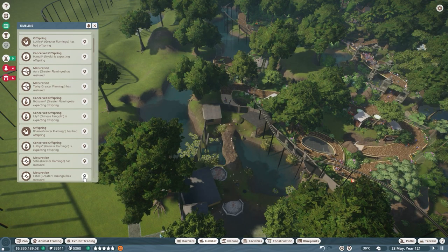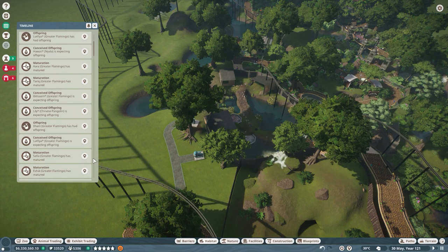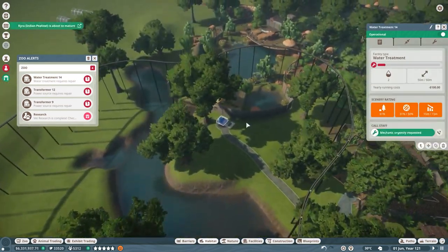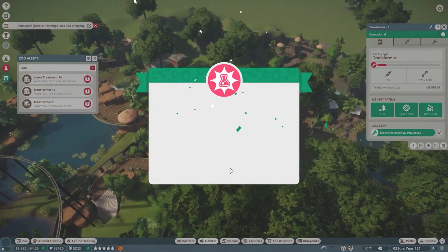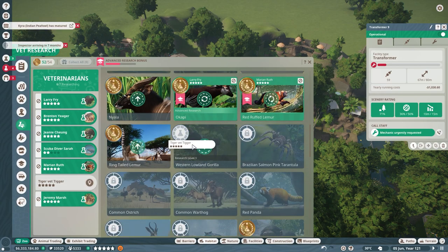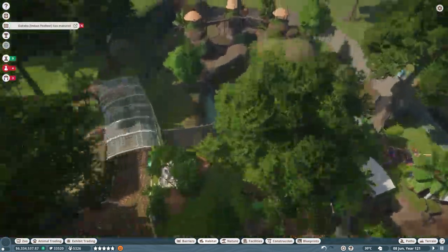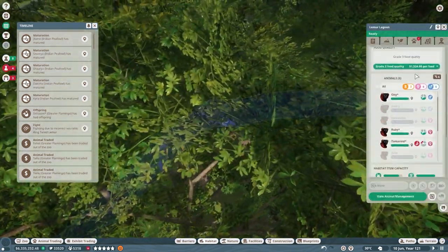More flamingos maturing — a lot of flamingos. A greater flamingo that's not very healthy. Where have our golden flamingos gone? We've caught up on notifications now. We're having some problems with water treatment and transformers — we can sort those. And the vet research is done, so we need to get somebody assigned to the western lowland gorilla research.